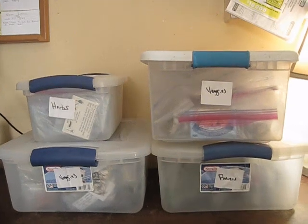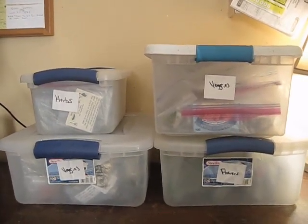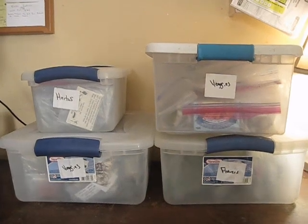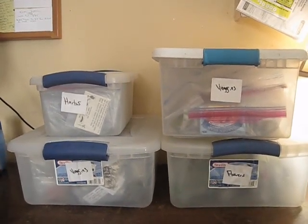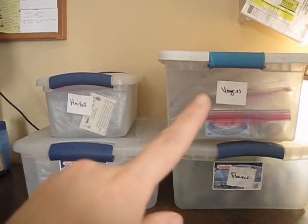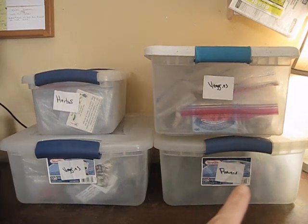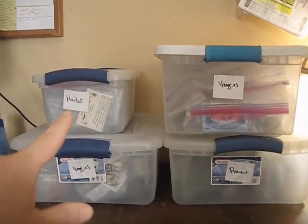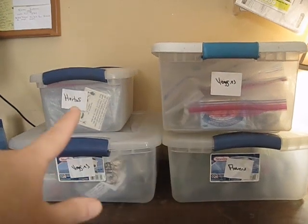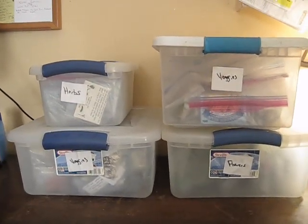Okay, so this is what my seed stash looks like. I have totes that everything is in, and they're in bags that are in bags — I'll show you as we go through them. I have two totes of veggie seeds, some flowers, and a tote of herbs. I actually need to upgrade that smaller tote because I have a lot of herbs now. Let me go ahead and show you what's inside.